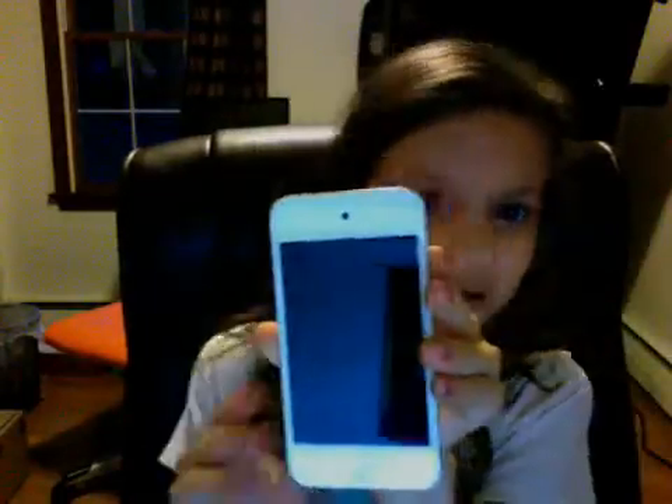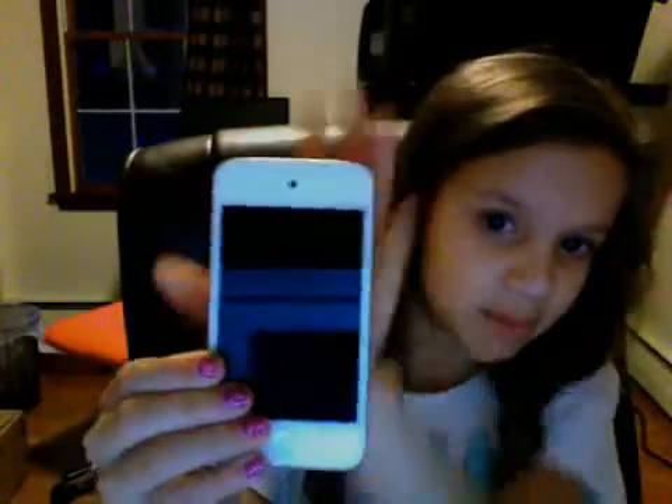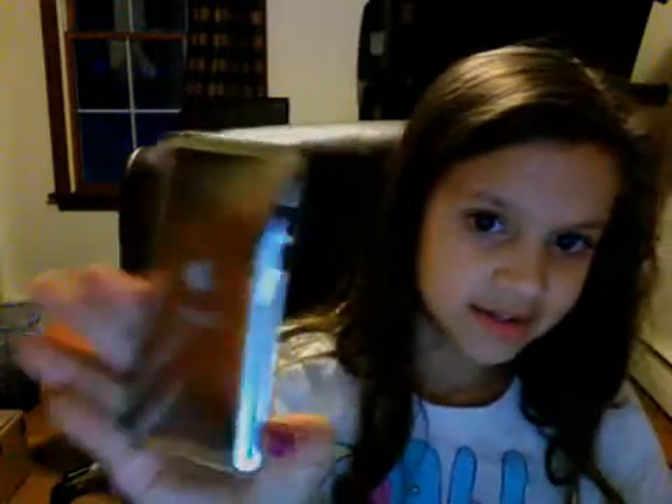So this is the white one. I don't have the black one yet, but this in the back is just silver, what I got, and so it really turns on.